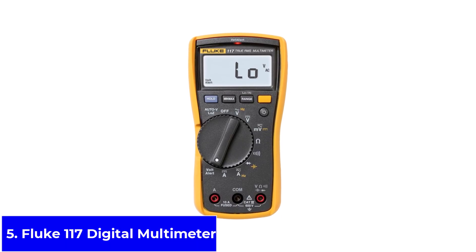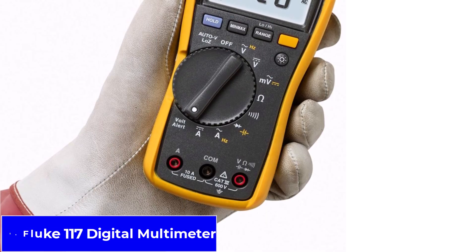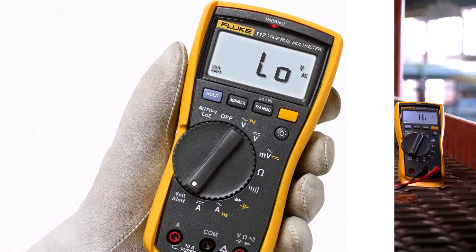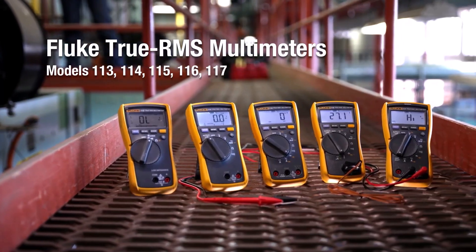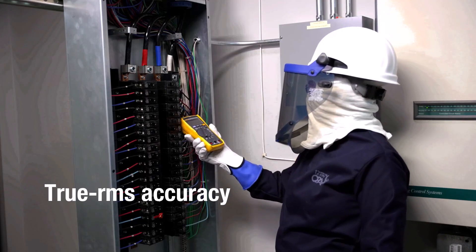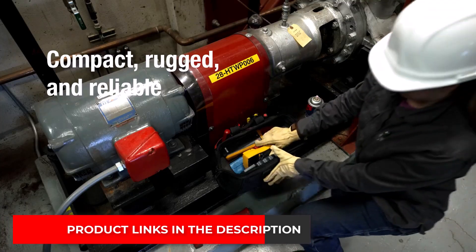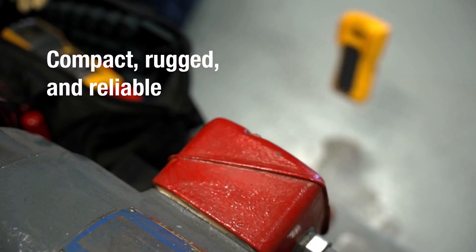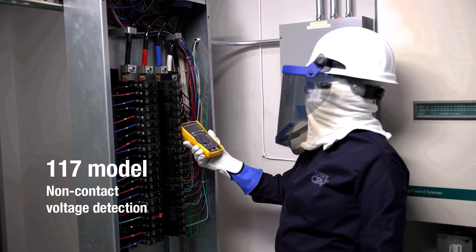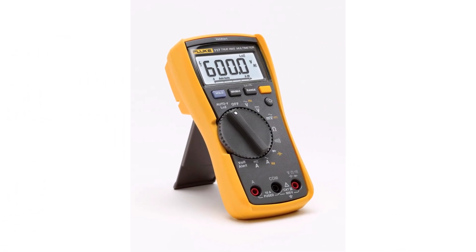Product number five: the Fluke 117 Digital Multimeter. The Fluke 117 is a professional tool trusted by electricians and serious DIY users. It measures voltage, resistance, continuity, frequency, and capacitance with excellent accuracy. It features true RMS technology for reliable results, non-contact voltage detection for safer checks, and automatic AC-DC selection to reduce mistakes. Another standout feature is its low-impedance mode, which helps prevent false readings caused by ghost voltage in wires. The bright backlit display is easy to see in almost any environment, and the meter itself is sturdy and built to last. Many professionals prefer Fluke because of its proven reliability and long battery life, making it a tool you can trust for years.